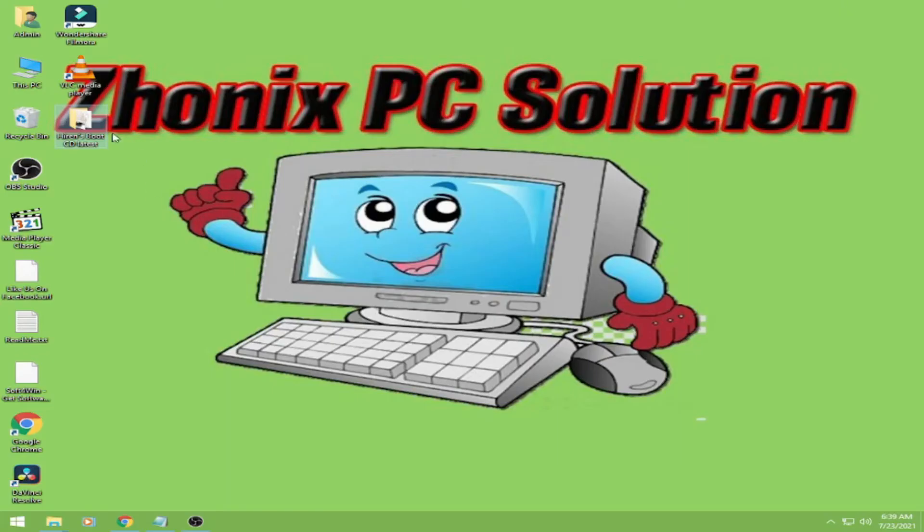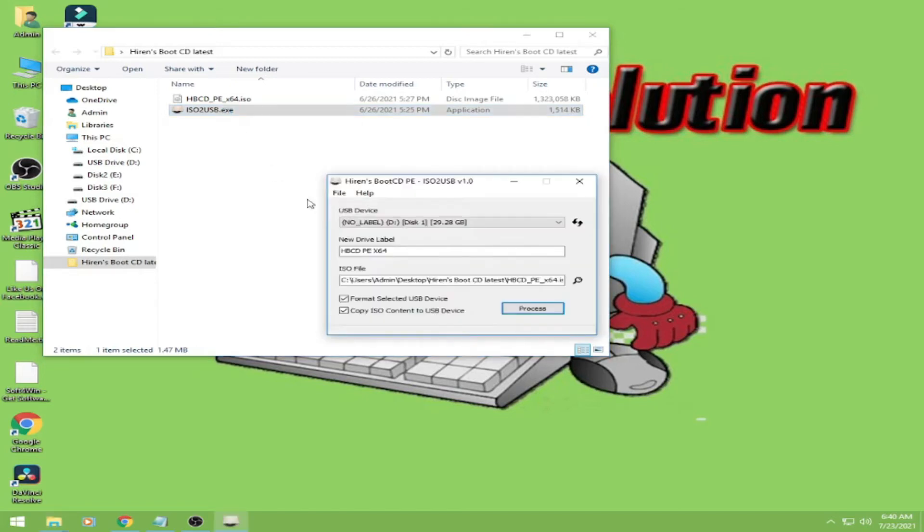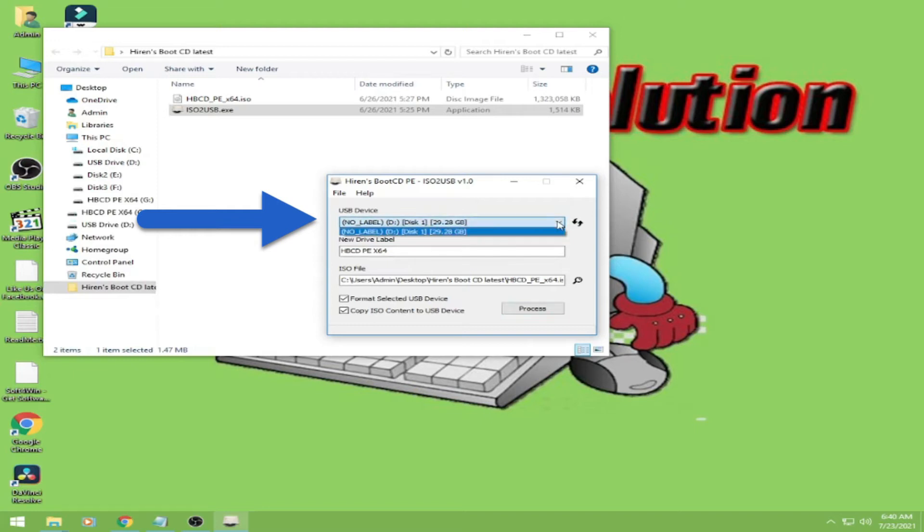So once na-download nyo na sya guys, ito yung ISO and ito yung USB. So gagawa tayo ngayon na bootable USB. Click nyo lang ito yung ISO to USB .exe — double click — and then insert natin yung USB natin, and then click nyo lang.